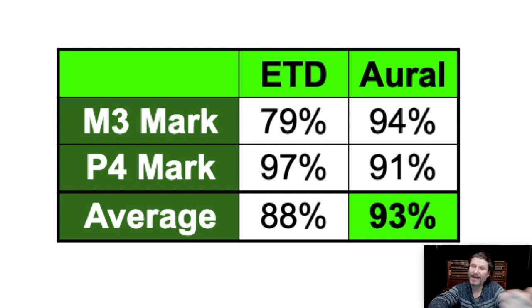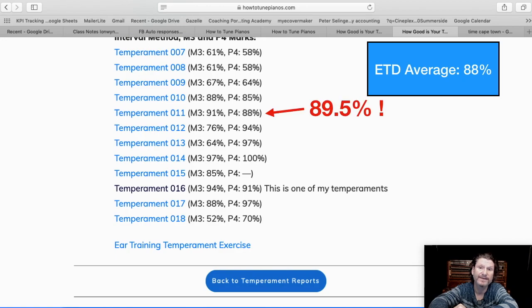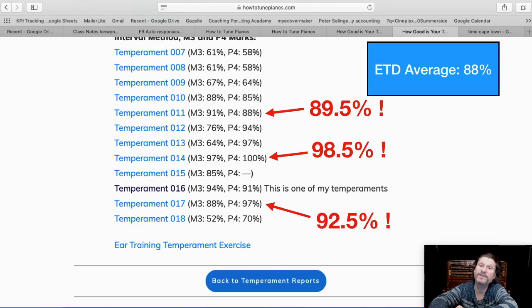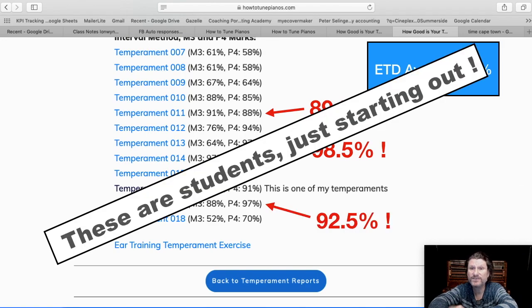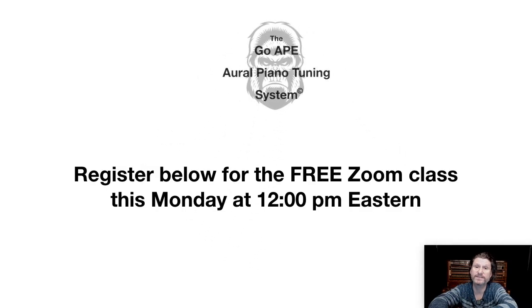Well, you might say I'm an experienced oral technician. But remember this website where all my students send in their tunings for me to measure? The ETD average was 88 percent, but this student got 89.5, this student got 98.5, and this one got 92.5. These are students just starting out. How did we do it? They used the GoApe Oral Piano Tuning System. I'm going to be talking about the GoApe Oral Piano Tuning System this Monday at 12 p.m. Eastern. If you would like to take part, just register below for the free Zoom class on the GoApe Oral Piano Tuning System. Thank you.